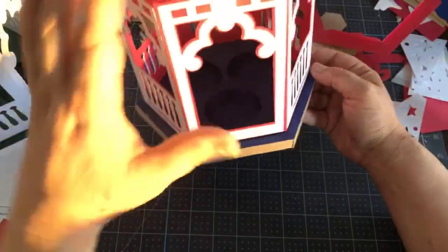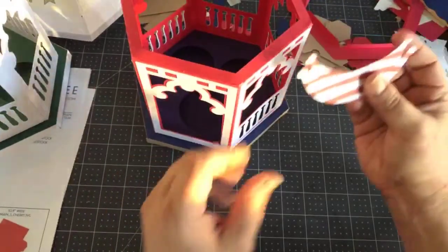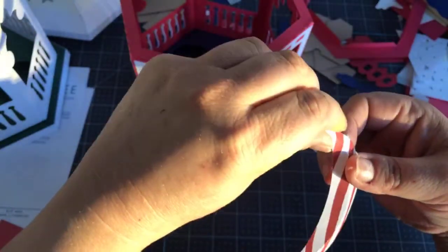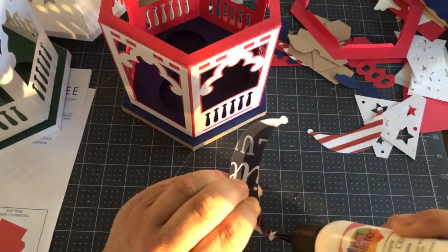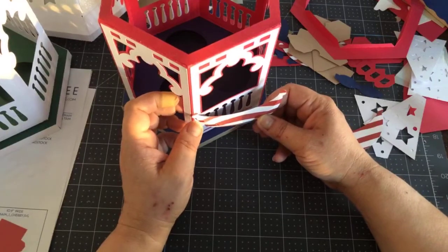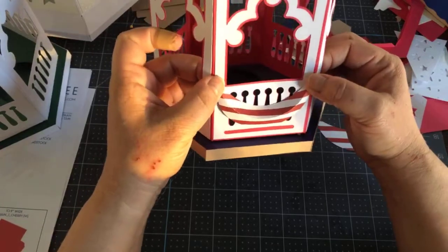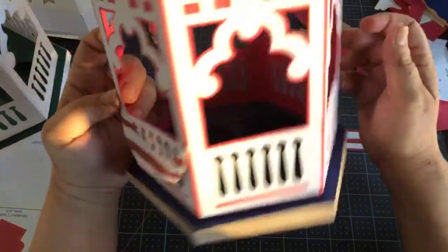I put the base onto the main piece using glue with those tabs. You can dress this up with a cute little bunting — it's got these little dashed fold lines. You sort of fold it like this. I'm not going to show you putting all of them on because that would be time consuming, but let me just show you this and also how to do some of the bows.